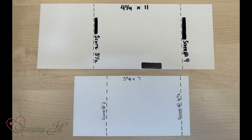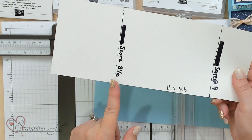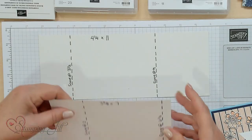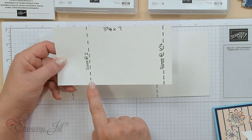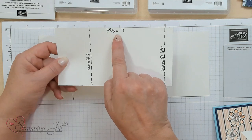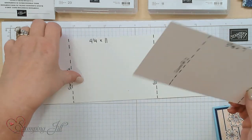Here are the two templates to go ahead and make this card. It's four and a quarter by eleven, so you're going to score it at three and a half and nine — that's your main card. This is the insert that goes inside: you're going to score it at two and six and a half, and that piece is three and five-eighths by seven. This is the one that goes inside the card.